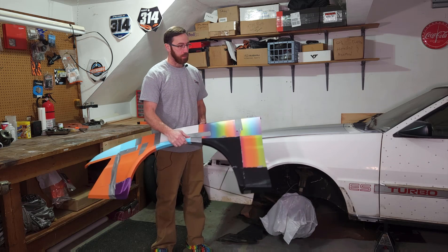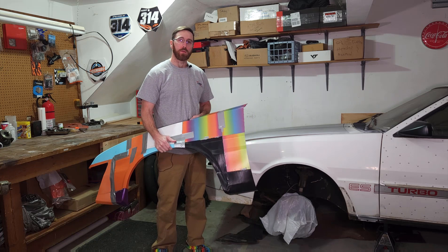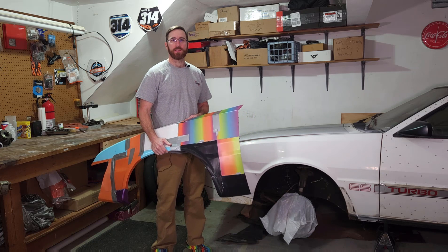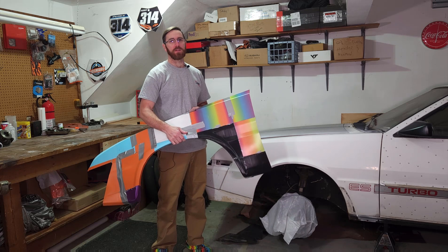In this video, we're going to be talking about this ugly thing, what went wrong, and what you can do to avoid my mistakes. Hey everyone, this is Matt with Learn Everything About Design, and in this video, we're wrapping up this Fender Series.